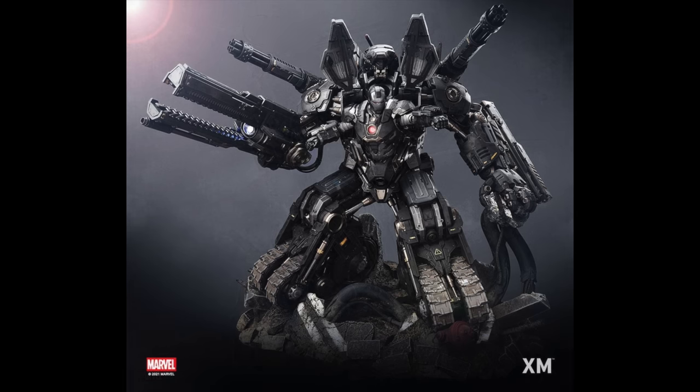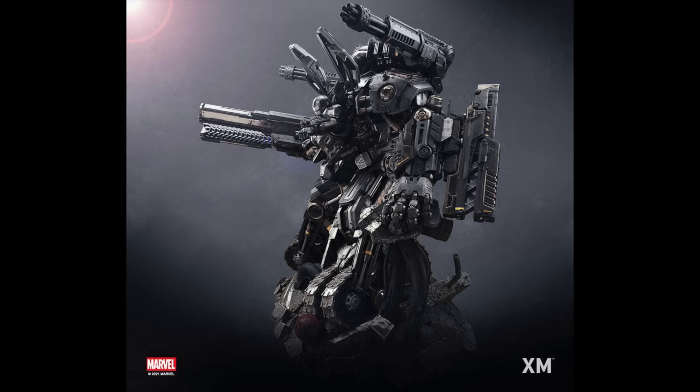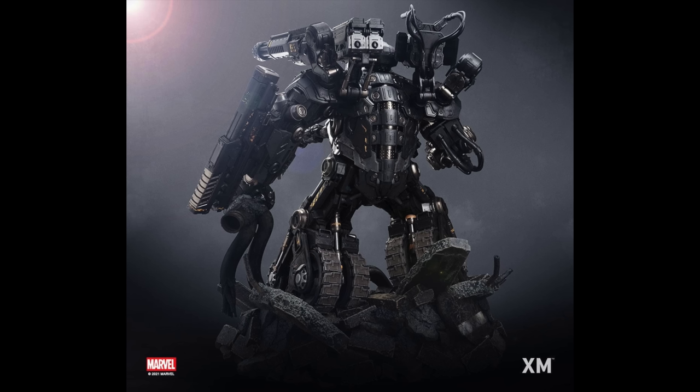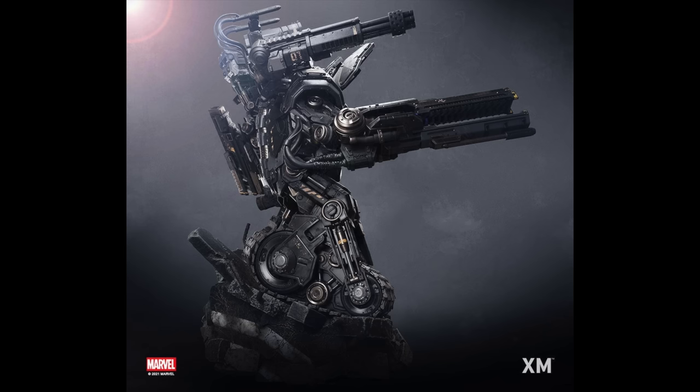Here's another shot from the front — beautiful piece. It makes sense that he's so big. War Machine is bigger than Iron Man, so it makes sense the War Tank is bigger than the Hulk Buster. This is a huge quarter-scale piece, mostly gray with a metallic paint job as War Machine is. From the back again — you're going to need a huge table, probably with Hulk Buster behind it since it's meant to companion with him. Look at the details in the feet of the War Tank.